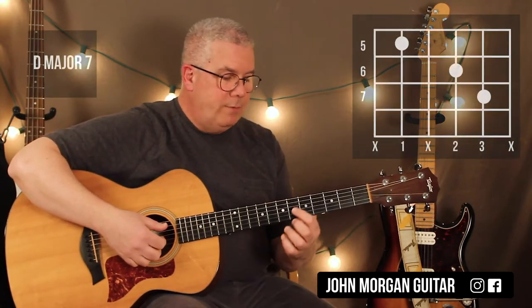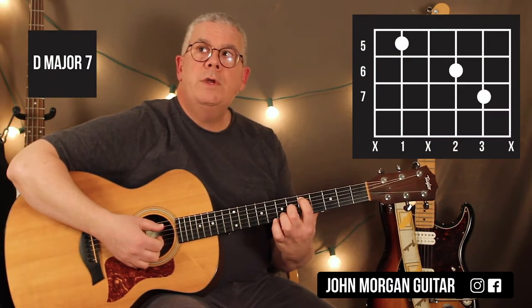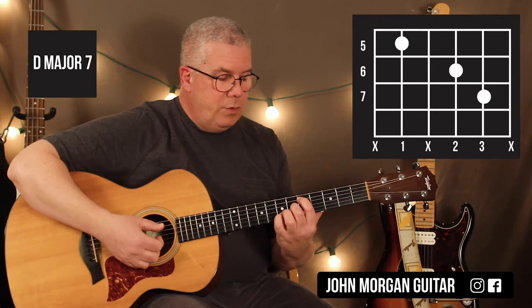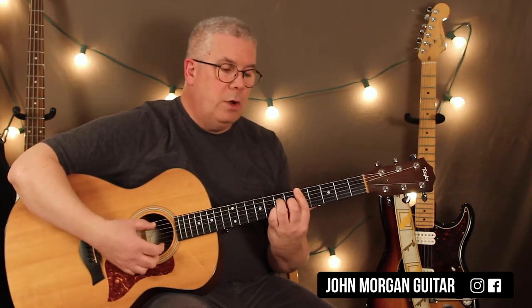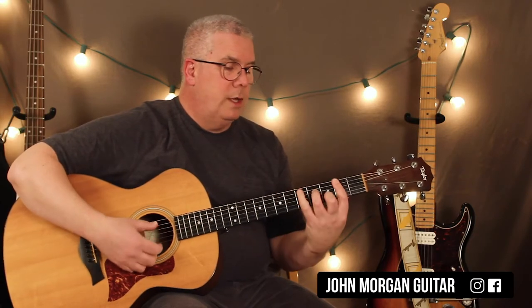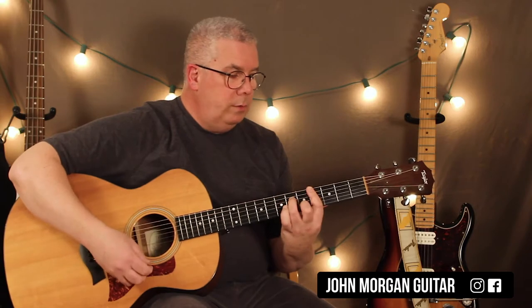Our first chord today is a D major 7. We're going to hold down the fifth string fifth fret, third string sixth fret, and then the second string seventh fret. You can do the bar chord if you want — she seems to be going bar chord, bar chord, bar chord. That's the way she's playing it.